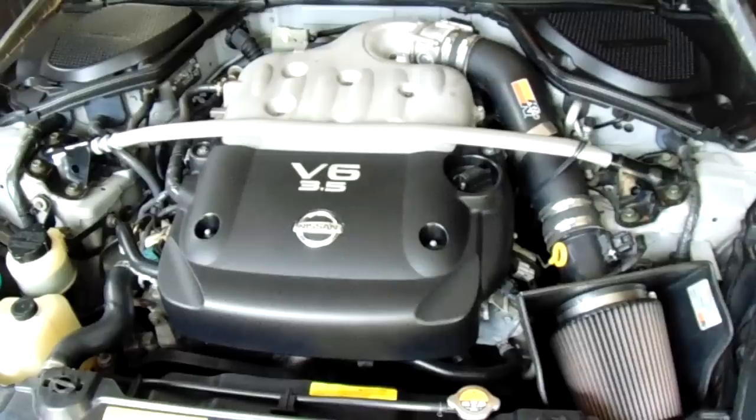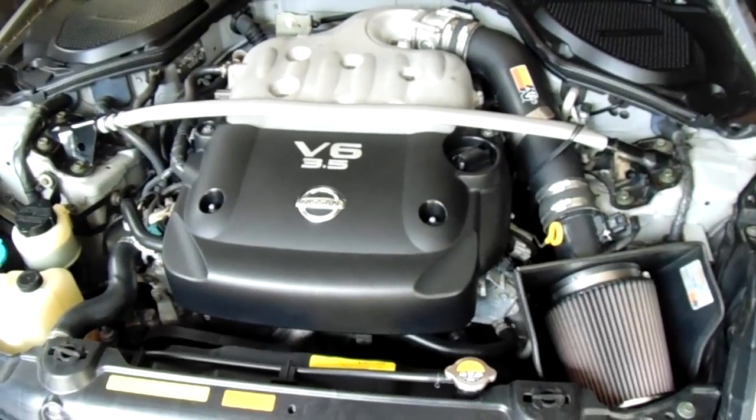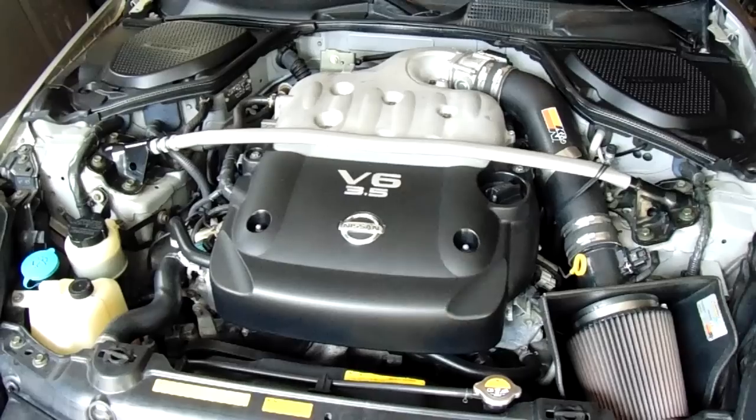Hey YouTube, we are going to replace the valve covers on this 2004 350z today. The same thing applies to the 2003.